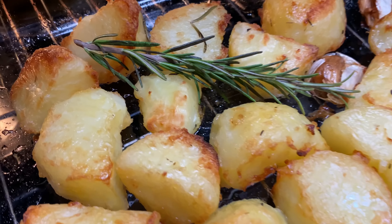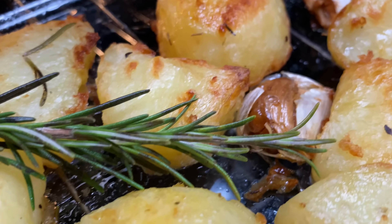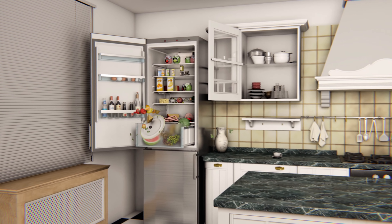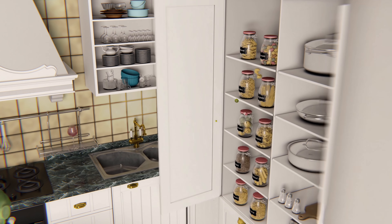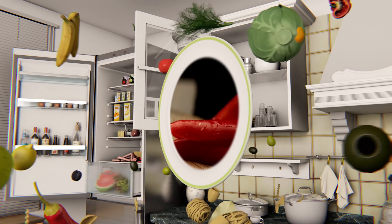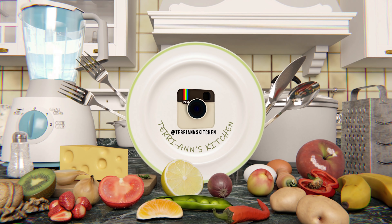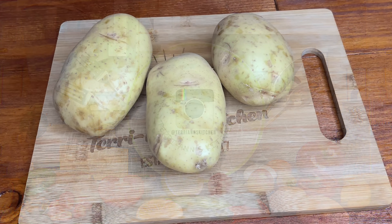Welcome back to my channel. Let us make these delicious roast potatoes. Hello my darlings, so as you know, a lot of you requested that I do the roast potatoes recipe, so here it goes.